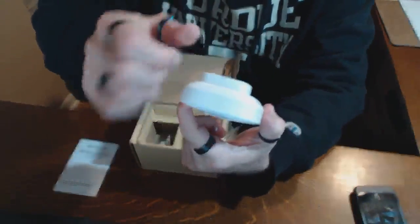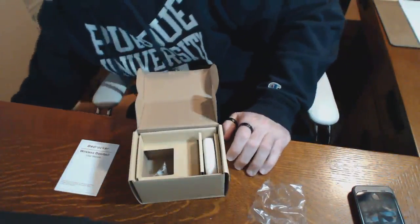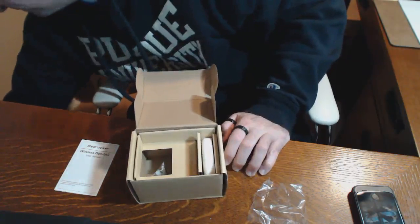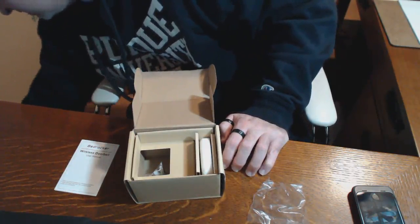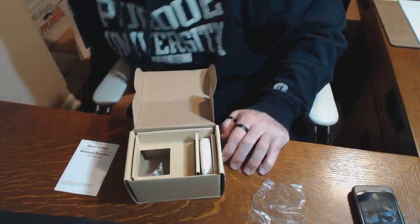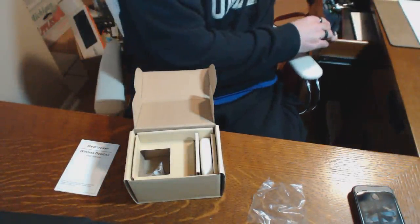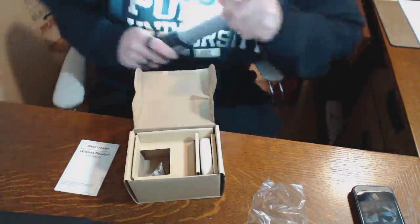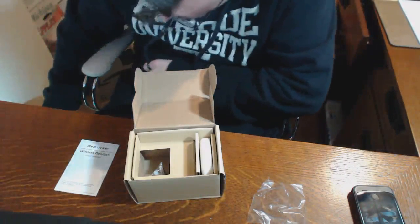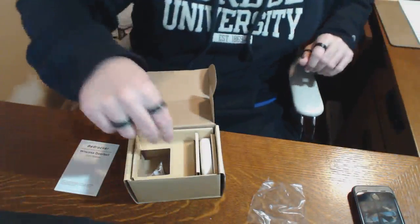Here's the speaker unit. It plugs into the wall like so. Let's first plug this in and see how much power it's going to draw just sitting here. Okay, 1.3 watts — not bad on the power draw situation.